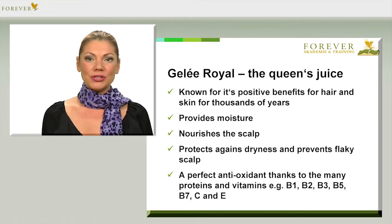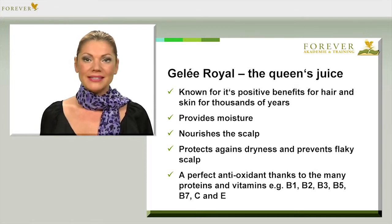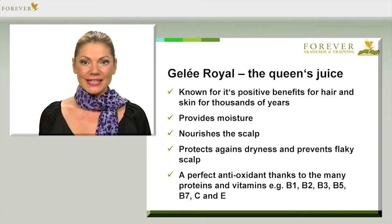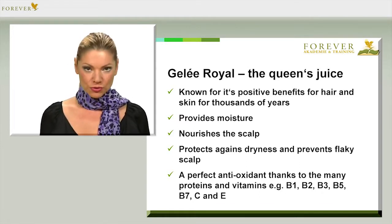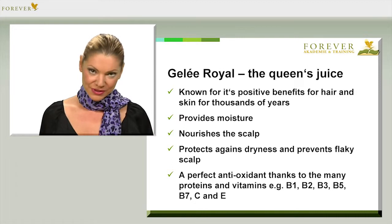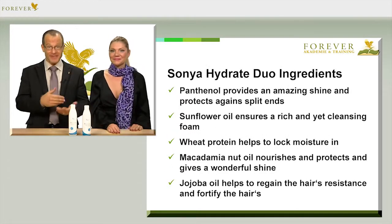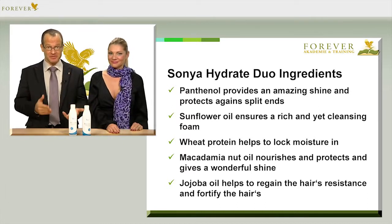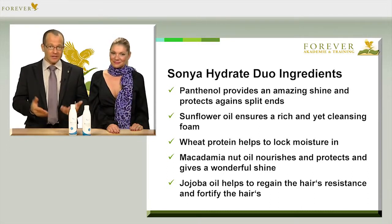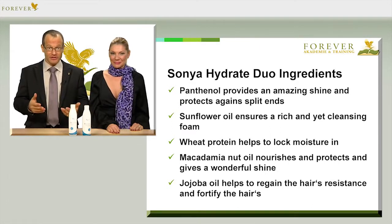Thanks to its many proteins and vitamins — such as B1, B2, B3, B5, B7, and vitamins C and E — royal jelly possesses the perfect mixture of antioxidants that protect our hair from free radicals, which can have a lasting damaging effect. It also contains panthenol, which is vitamin B5, and this gives the hair a wonderful glossy finish and prevents split ends. The sunflower oil provides a rich, frothy foam that also cleans the hair thoroughly. Most people like lots of foam, which is fine as long as the foam doesn't dry the hair out — and here we have a foam that nourishes and leaves the hair shiny.